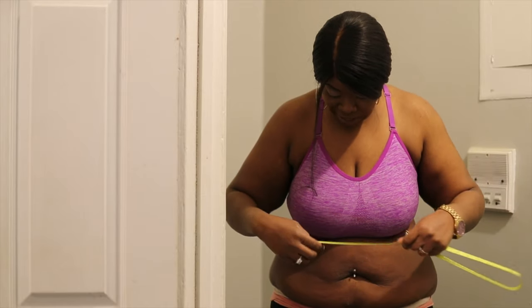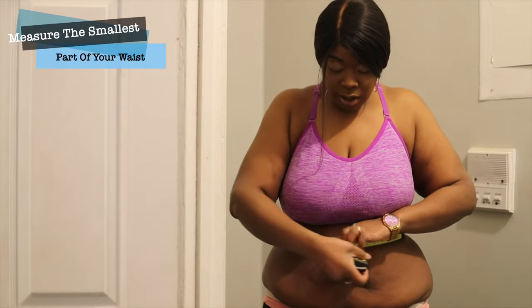I'm still working on my stomach, so I still have a lot of weight loss things to work on. So the first thing you want to do when purchasing your waist trainer — I'm not going to lie, having your stomach out on camera is very uncomfortable — but you guys want to know and I'm here to tell you. The first thing: measure the smallest part of your stomach, right here.